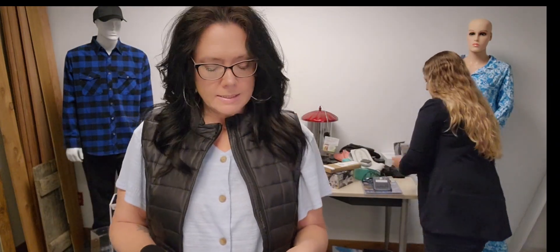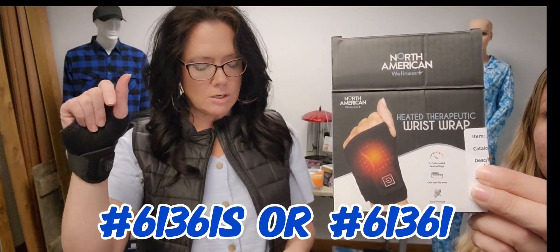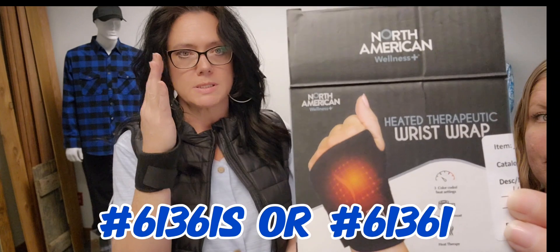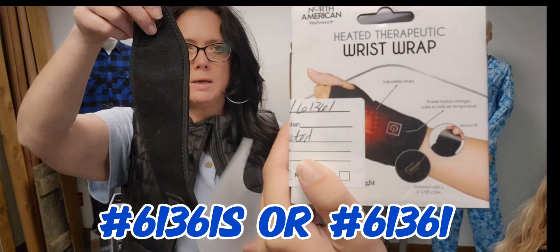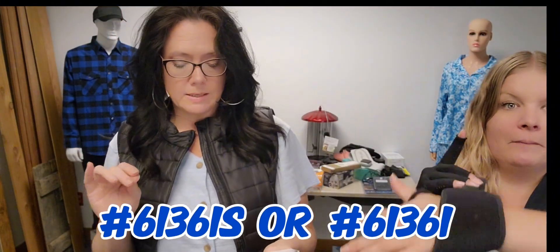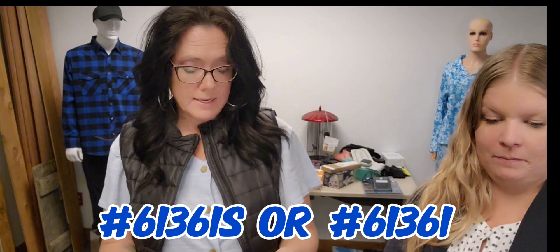For your aches and pains on your wrist — to help ease arthritis, sprains, carpal tunnel syndrome, tendinitis, and more — are these heated therapeutic wraps. They're adjustable in how you put them on. They heat up, have three heating settings, and feature a comfortable neoprene nylon design with adjustable fasteners.